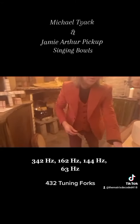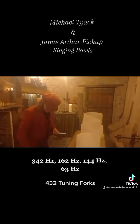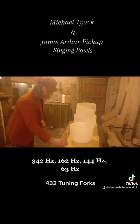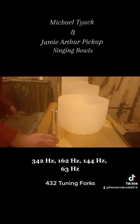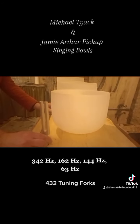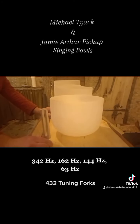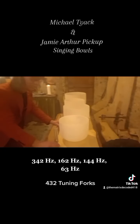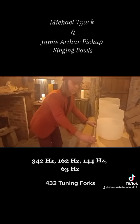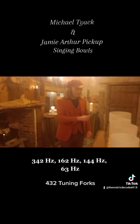And we'll just top it off with a little bit of 432 tuning. And that's music from the world of number 9 music.